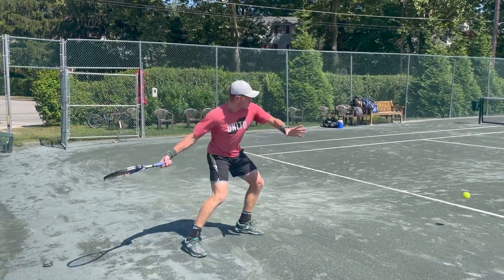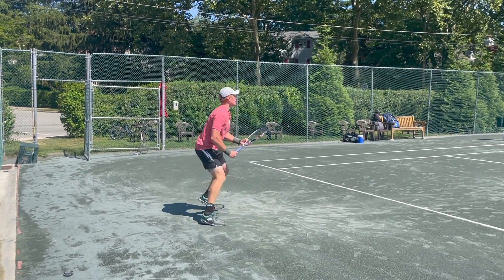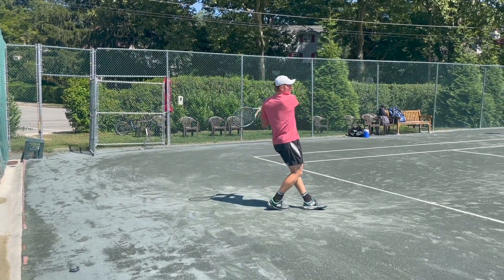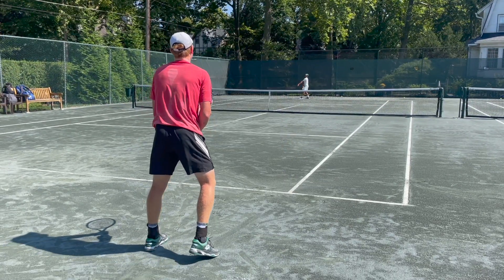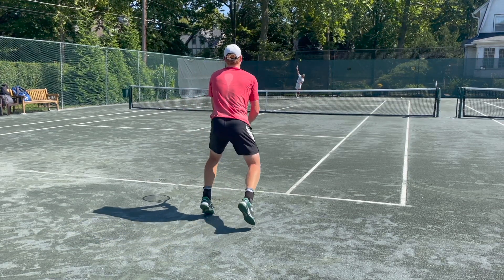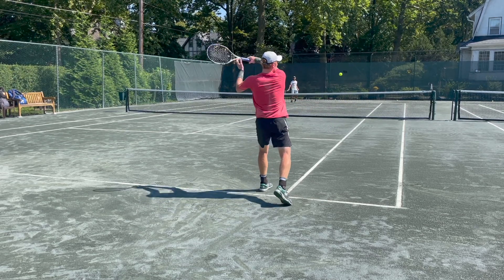Obviously it requires a lot of talent and timing to be able to do this. Even for Ryan, there are times where he has to have a little less separation. If a ball is coming fast or he's returning a quick serve, he has to tighten things up and can't afford to just leave the racket behind. You have to adapt to different situations even when you do have a full forehand like this.